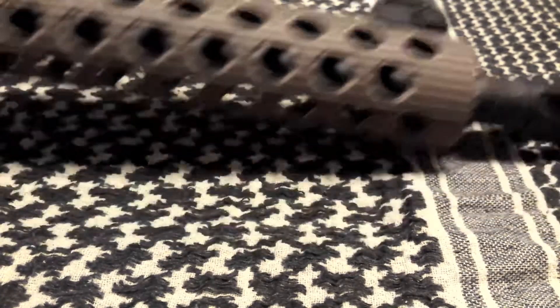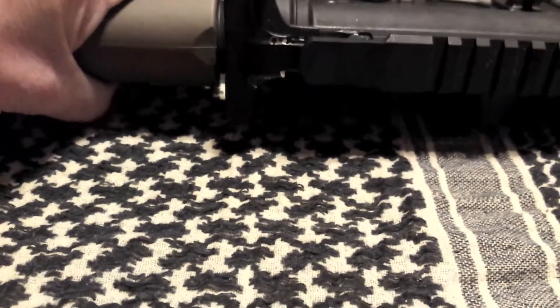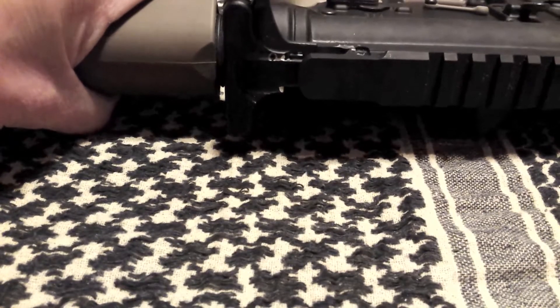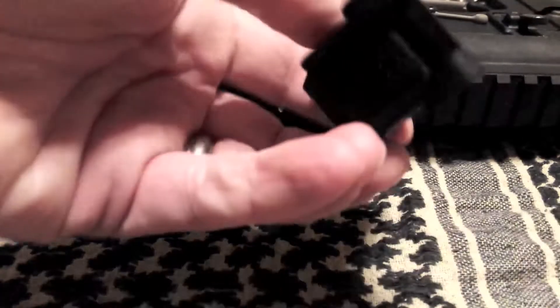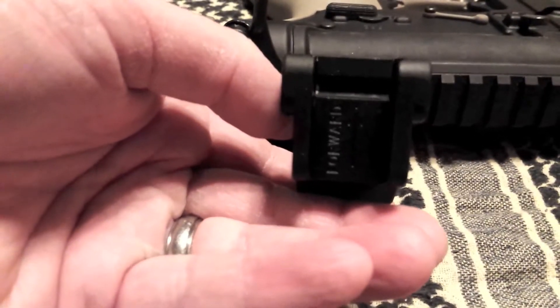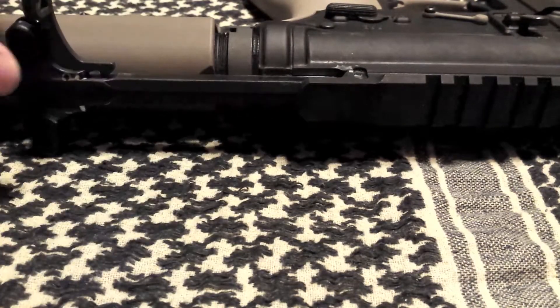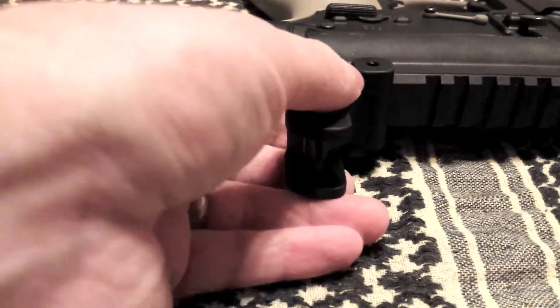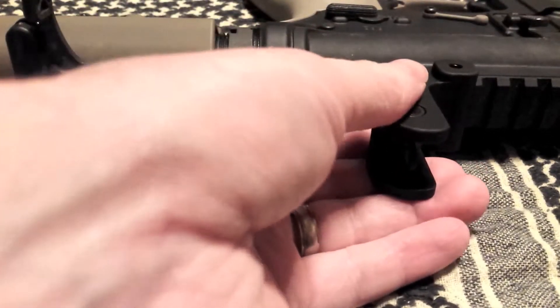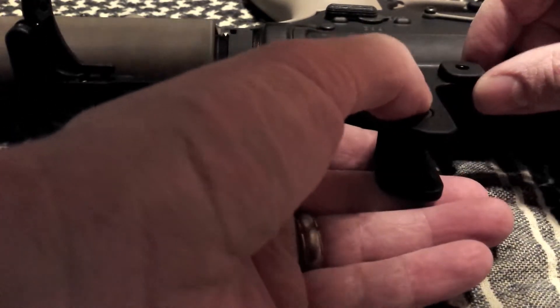Next step, pull it over to the rear. Same process — it tells you which way is forward. If you don't want to read the instructions, they come on the back of the package. Make sure your charging handle is out, just slide it over until it's where you want it.